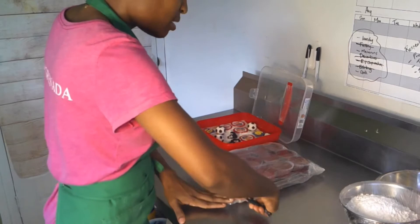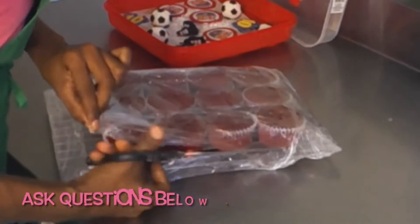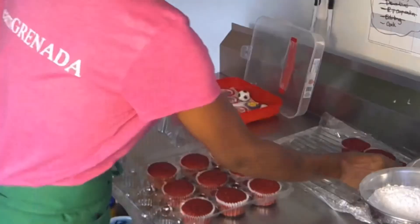It's 6:35 AM on a Wednesday morning. I have to get some more of these trays — I'm running low on what I have.